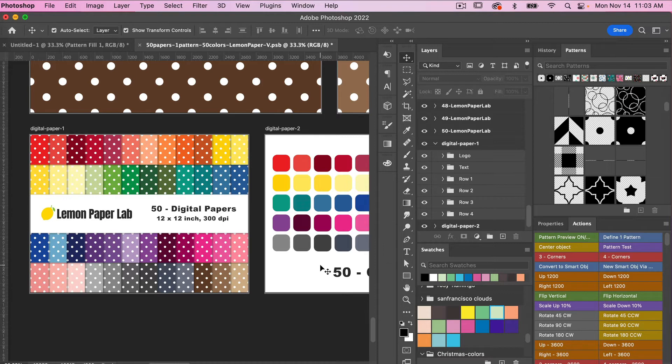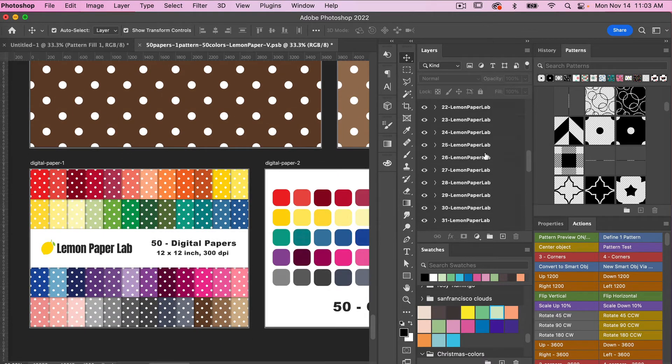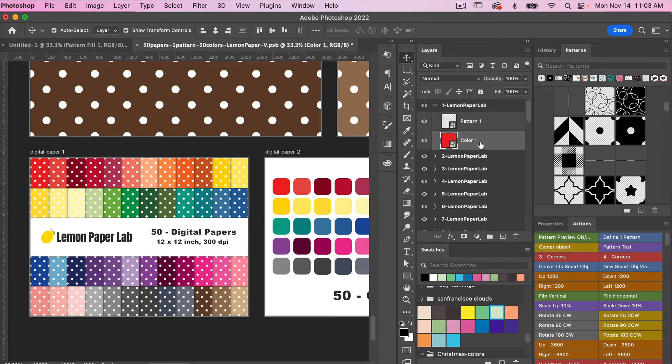Now that you have made this template your own, the next step will be to choose your pattern. Let's jump to the top. We have our pattern layer and we have a color layer, and these are both smart objects. If you want to change out the colors, you can.